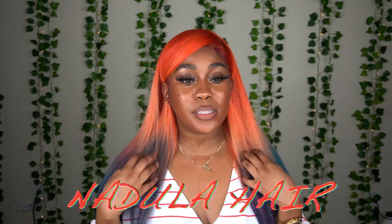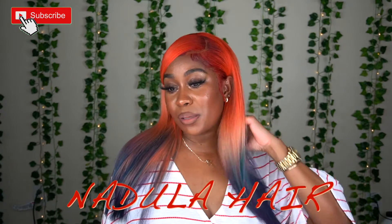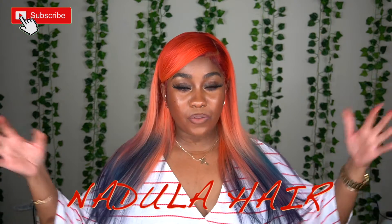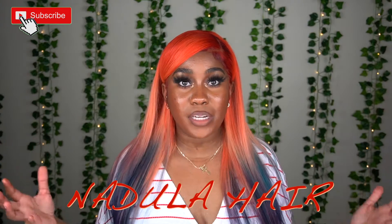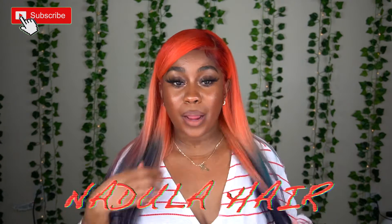I will have their links down in my description box if you guys want to check them out. This color was very random — I just mixed a bunch of colors together to get this. I just wanted to do something fun, just to get my mind off of everything that's going on. If you guys want to support the Black Lives Matter movement, which I really feel like you should, I'm going to have the information in my description box below.